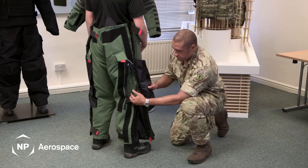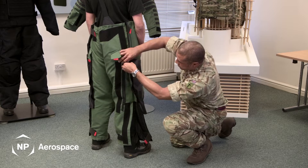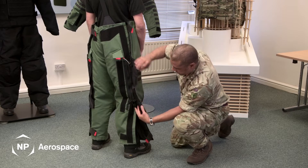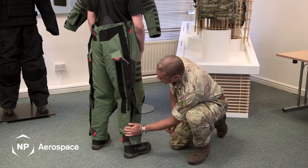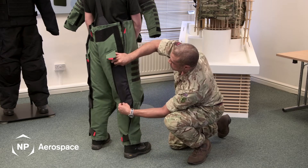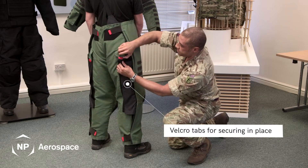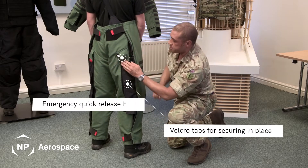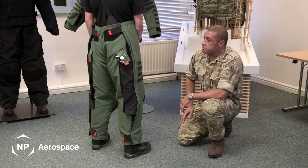The same is done again for the other leg where the zip secures the trouser into place. Ankle velcro straps secure the trouser even further, along with the hip, and then the emergency toggle protector located in the thigh.